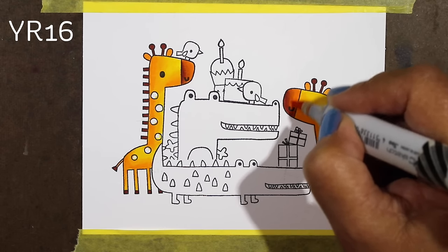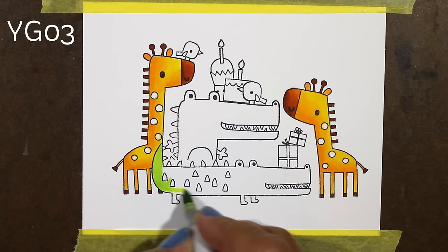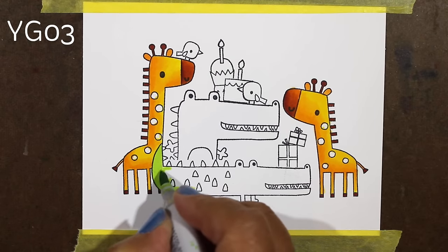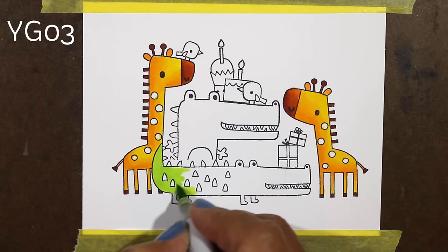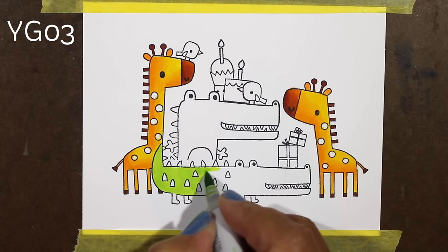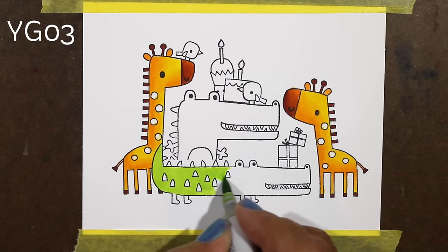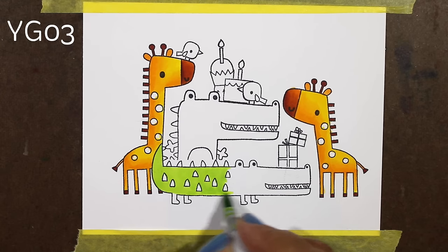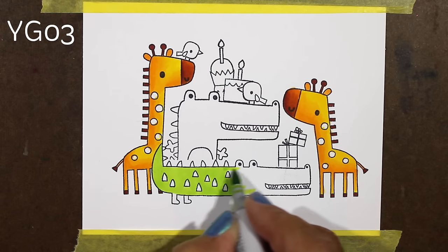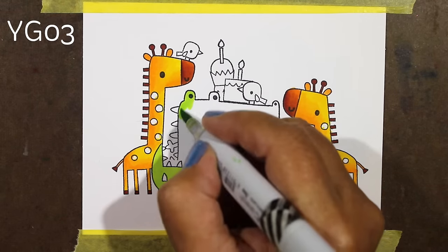I decided to leave the spots for the time being, because if I got done with the alligators and decided they would have some sort of rainbow polka dots on all those little scales, then maybe I would do some different colored ones on the giraffes too. But I wanted to see what it looked like first before I made that decision. I'm one of those people who likes to have some unity across the whole card, and that was what I was going for.